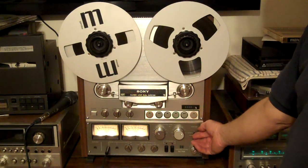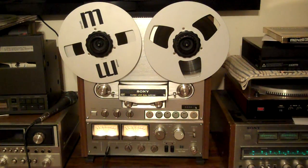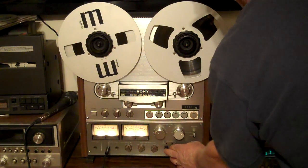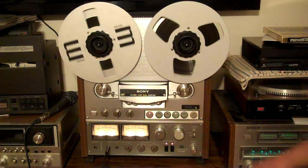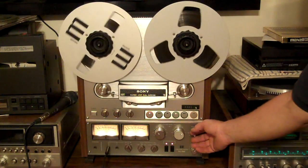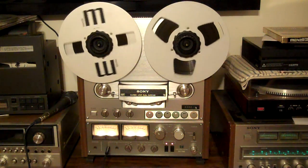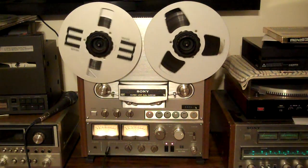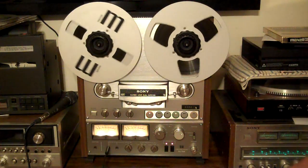Got YouTube on in the background. That's the source, obviously. And that's the tape — that's sound coming off of the tape.